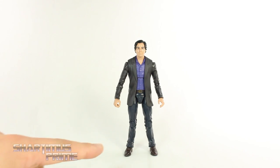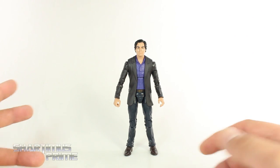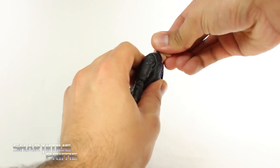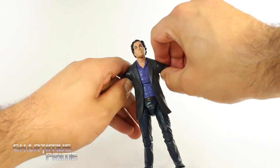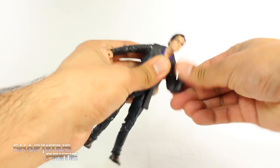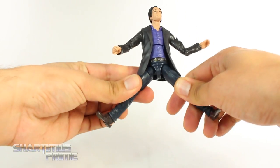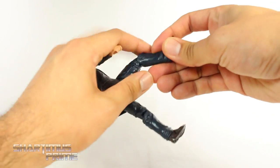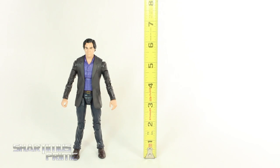My figure's legs are a little bowlegged from the knees down — a little irritating, but applying some heat should fix that. His head can look up quite a bit; just tuck the hair over the collar. He can look down, side to side, and pivot. Arms move outward at the shoulder and upward, bicep swivel, great double-jointed elbows, wrist swivel hinging up and down, an awesome ab crunch, waist swivel, great hip joints, upper thigh swivel, double-jointed knees, ankles move down with pivot, and weak peg holes at the bottom of his feet.